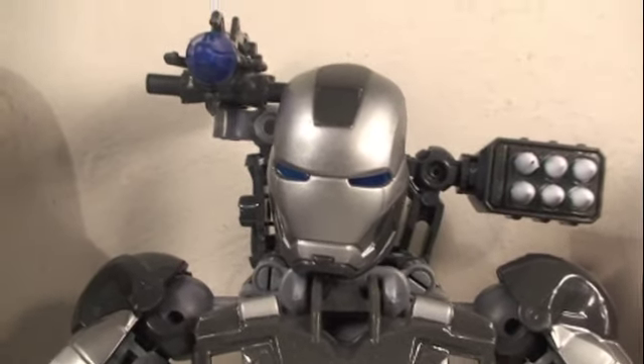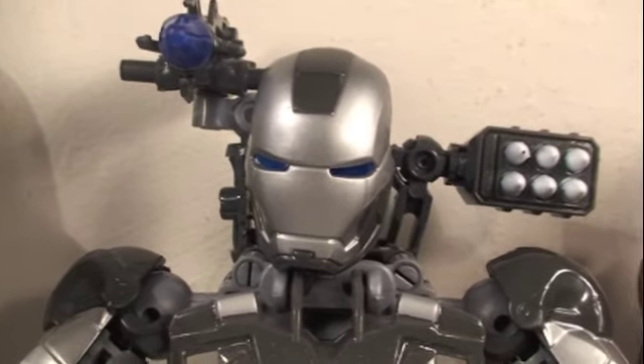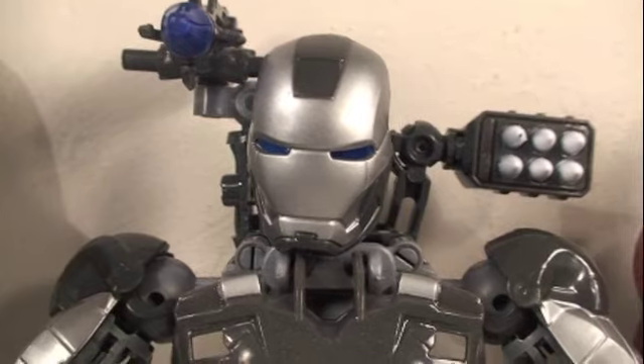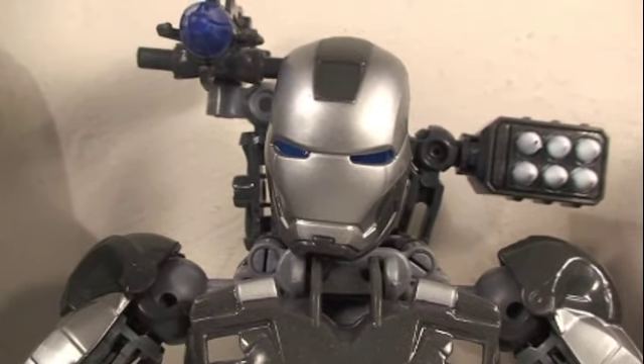You can get this for 15 bucks. You can get this at Toys R Us like I did, or I think Target has them, or Walmart. Yeah, this is really cool and I'm definitely getting the Iron Man one of these. I highly recommend this. Hope you guys enjoyed my reviews. Stay tuned for more Iron Man reviews as well as other toy reviews. Subscribe to my channel if you like, and this is Sean Long saying until next time.